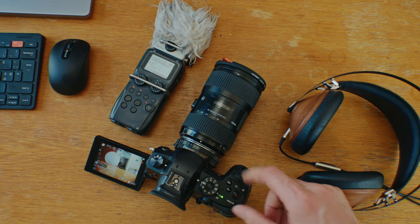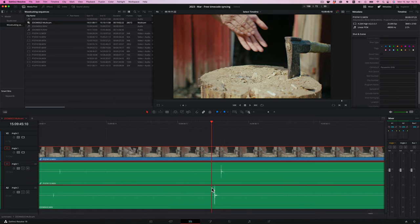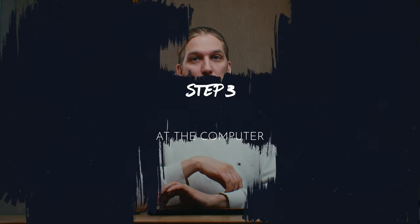Start or stop the video or audio recorders as you wish, if they have real timecode. But keep the recorders without real timecode running after the clap, because every time you start the normal audio recorders, there's a random drift of up to one second. And then you need to clap again so that other devices can see or hear the clap, to be able to sync that new audio clip to your timecode as well.